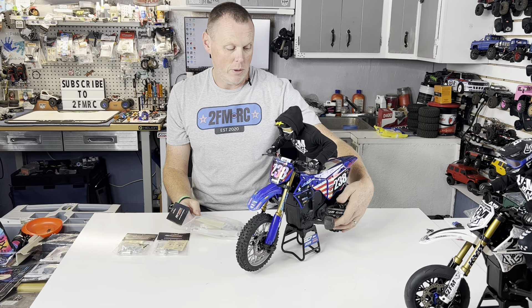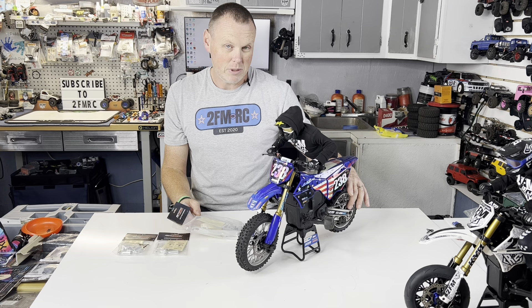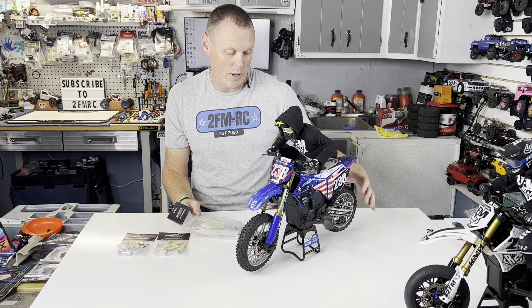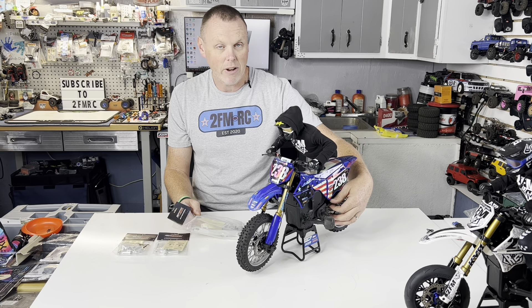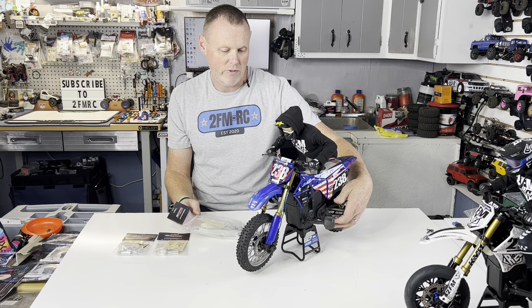If you own one of these, you know that over time your chain starts to become loose. The peel system back here doesn't work great. Out of the box, this one was where it's at now, and I really can't adjust it back anymore. There is no more adjustment for this thing. I haven't had an issue with this chain — it's really not terrible, but it is fairly loose.